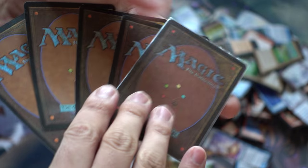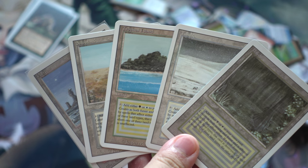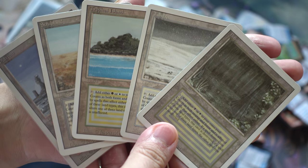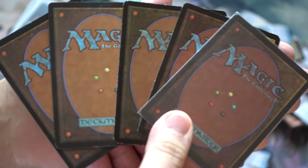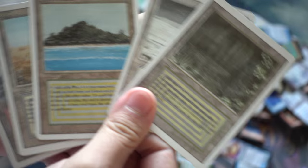Which of these are counterfeits and which of them are real? Leave a comment below, and in the next episode we're going to discuss which ones are real and which ones are counterfeits. The subscriber was very concerned about the issue — he had traded for counterfeits in the past, and that's why he wanted me to go ahead and address it.